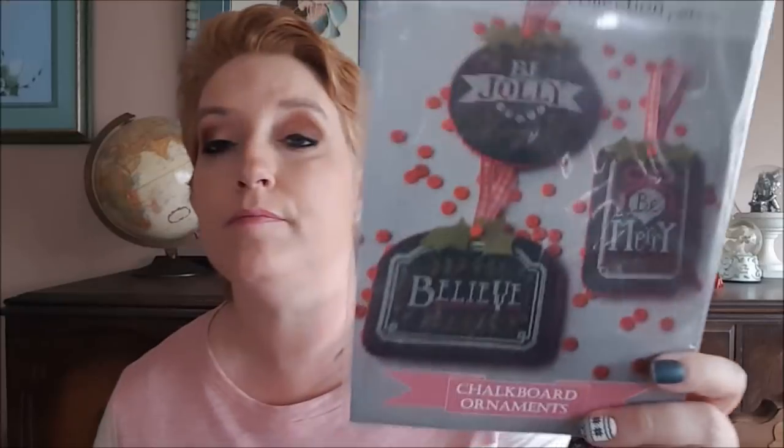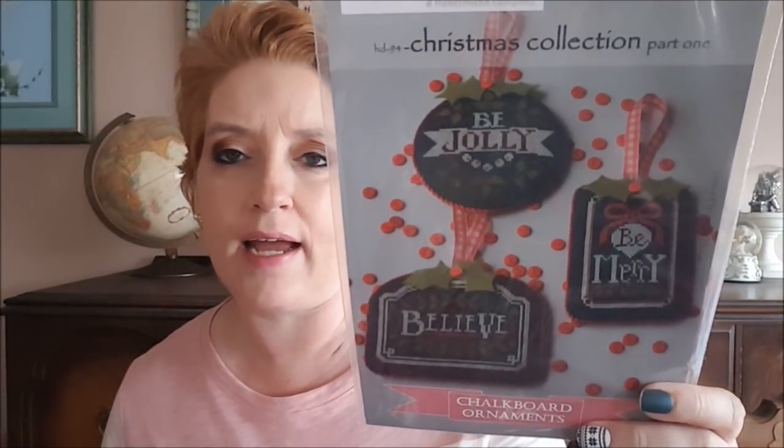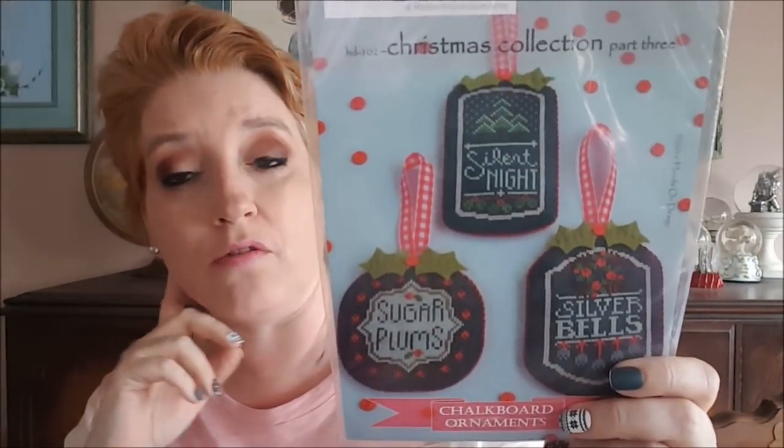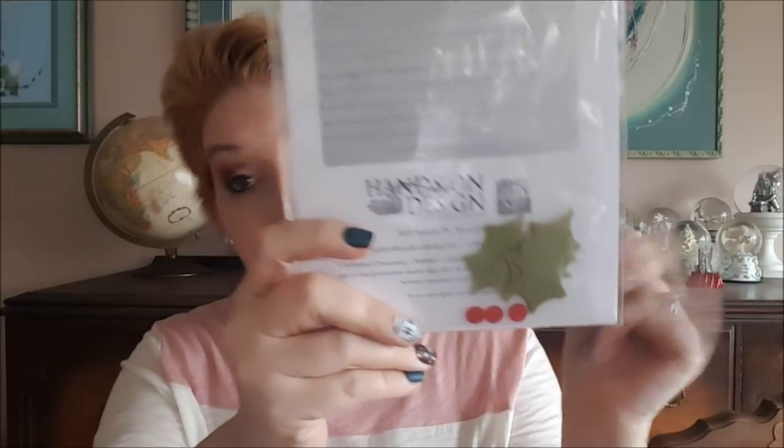The only cross stitch purchase I made this week was from Down Sunshine Lane. I decided to buy all three parts of the Hands-on Design chalkboard ornaments. I think I've owned these before and gave them away. I want to try finishing them the way they're meant to be finished — it'll make a good video. The kit includes felt leaves and buttons, which is a really nice deal.